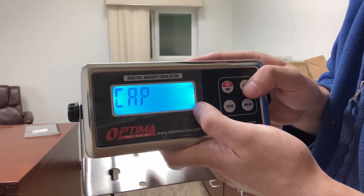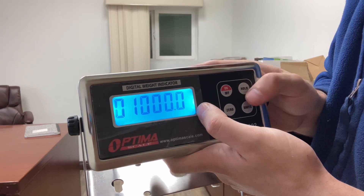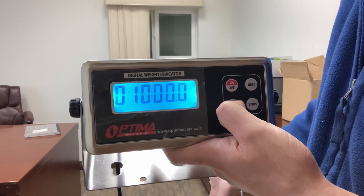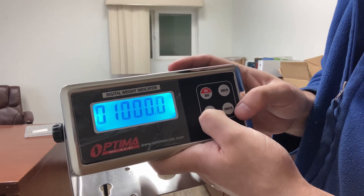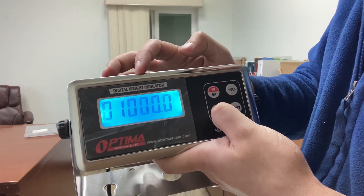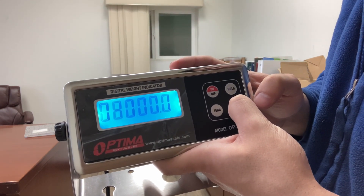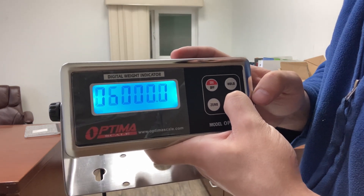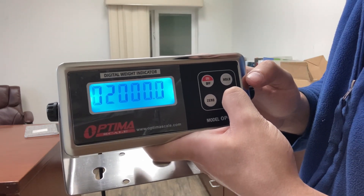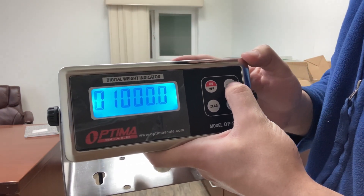Cap is the capacity of your scale. This is where it differs between the non-NTEP floor scale and the VET scale — you'll know the capacity when you buy it. This is 1,000; my VET scale is 1,000 pounds. But if you had a 5,000 pound non-NTEP floor scale, press zero to move left — the flashing number moves left — and decrement by pressing the units button until you see 5,000. If my VET scale is only 1,000 pounds, leave it at 1,000.0. Press hold.